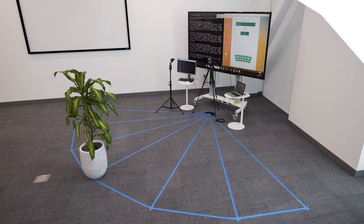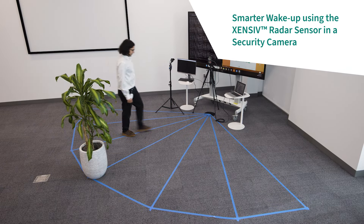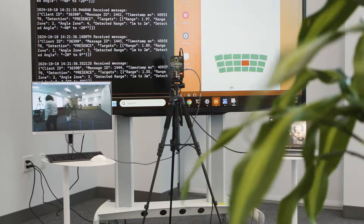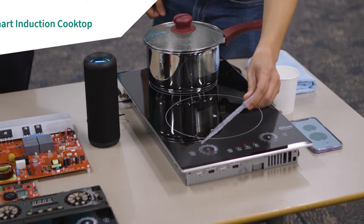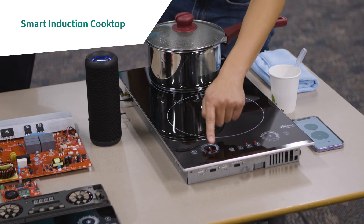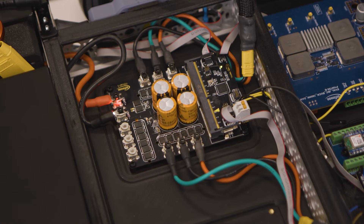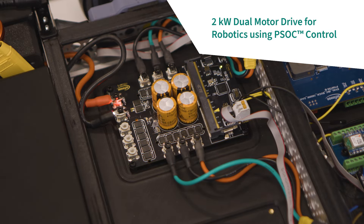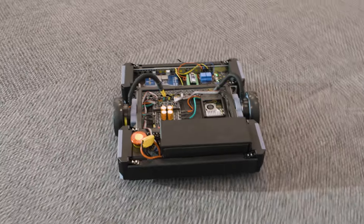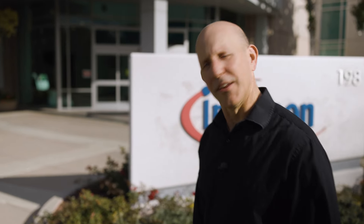Today you're going to get to see three demos — a sneak peek from our technology collaboration forum we call OctoberTech. We're going to show a new way to use advanced radar tech in security cameras to improve both power consumption and threat reporting, a technology-loaded future induction cooktop concept, and finally the future of simplified robotics motor control for those who want to build connected robots of the future.